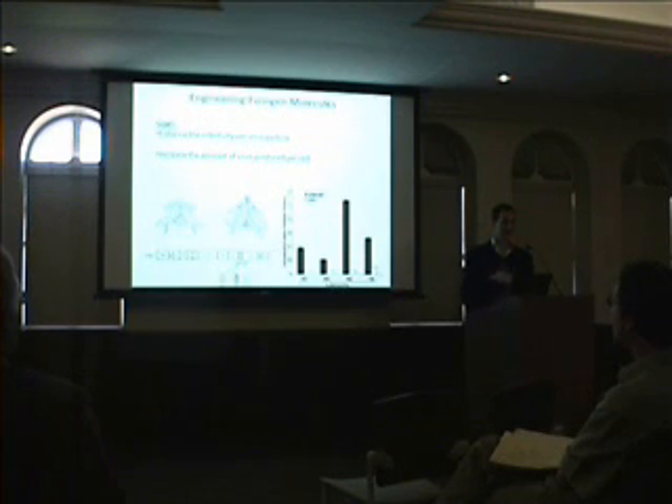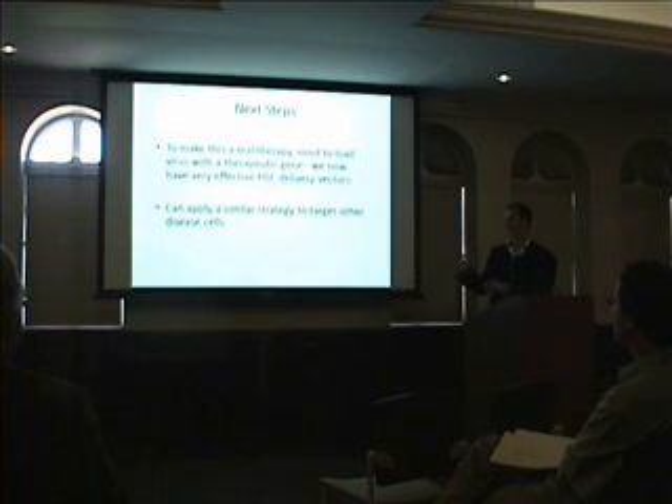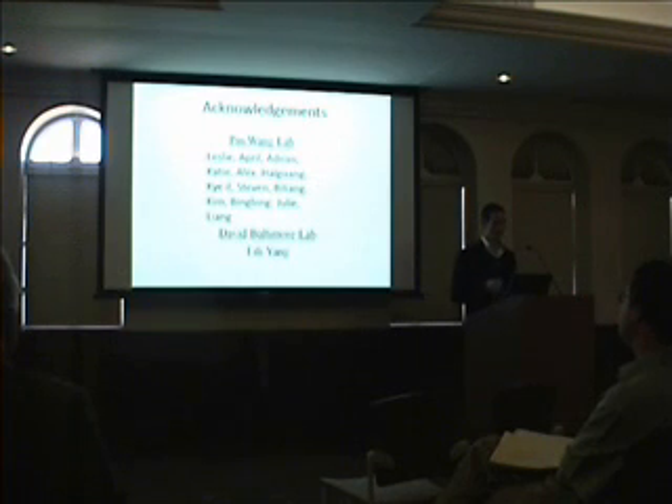In conclusion, we've developed a lentivector that can mediate targeted delivery to specific blood stem cells. We've demonstrated the potential in vivo, and we've demonstrated how we can enhance the production and infectivity of these vectors. The next steps will be to take this out of our lab and into the field by delivering a therapeutic gene, because we now have the tools to do that. We can also think about using a similar strategy to target different cell types by adapting this methodology.